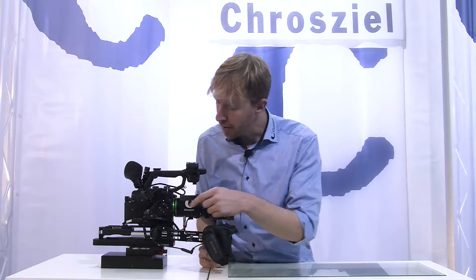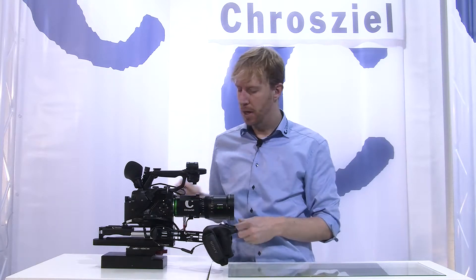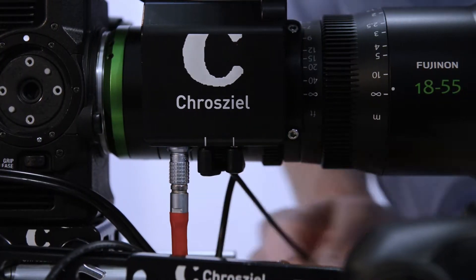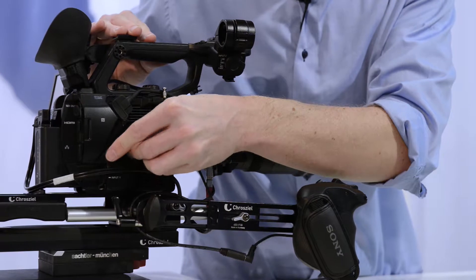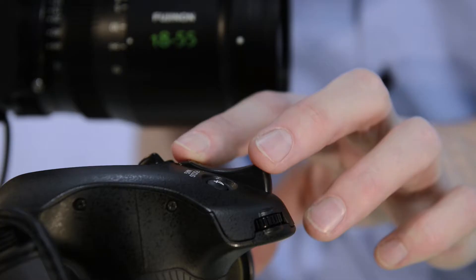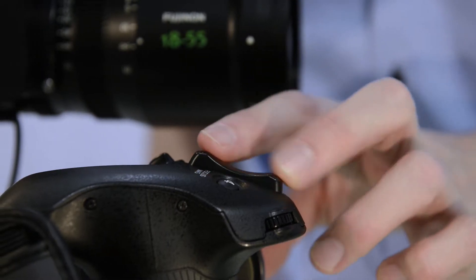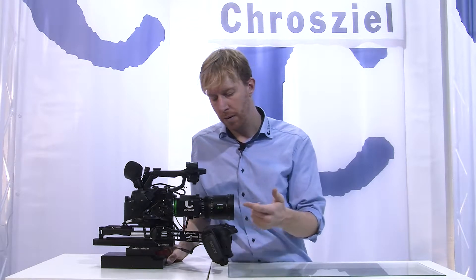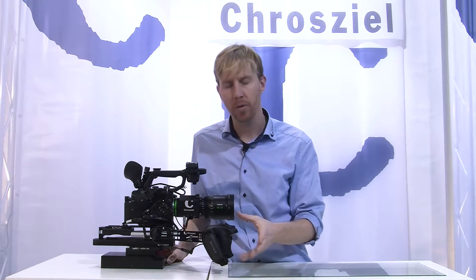If you want to have access to camera functions, you would use the jack-jack cable, so that goes into here and into the remote port of the camera. As soon as you have done this, you are able to zoom and focus, and have access to all the functions of the Sony camera, like focus magnification, start-stop, and the user keys.